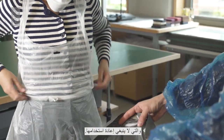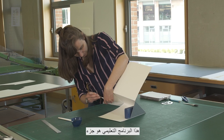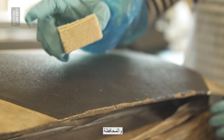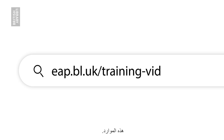Safely discard your PPE, which should not be reused. This tutorial is part of our online video series covering digitisation, digital preservation and conservation for the Endangered Archives programme. Please feel free to explore these resources at eap.bl.uk/training-videos.